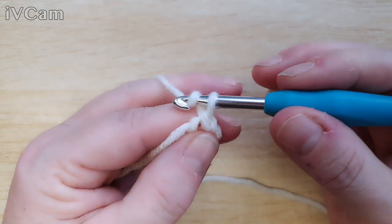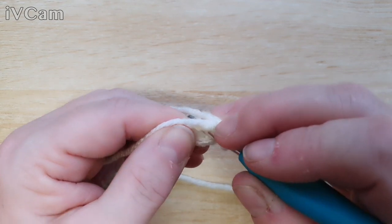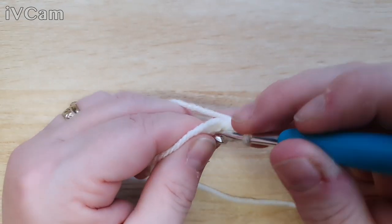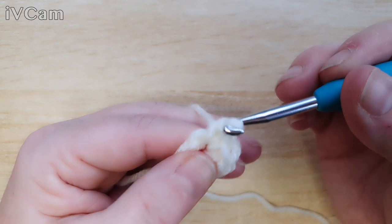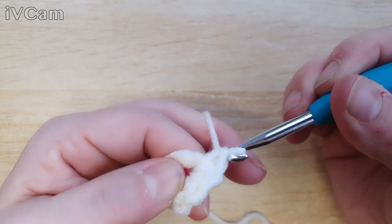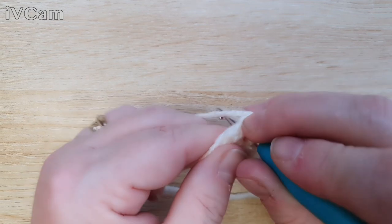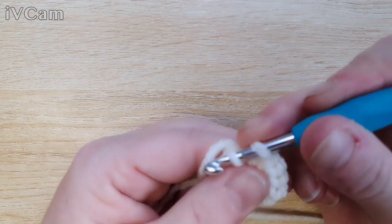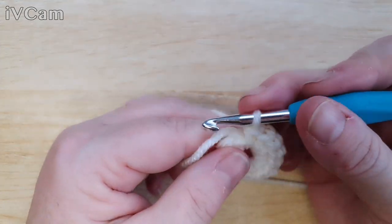Now we're going to chain one — which doesn't count as a stitch — and work 12 double crochets into the center of the circle. Go right into the center and work over your tail as you go. That's one, two, three, four, five, six, seven, eight, nine, ten, eleven, and twelve.